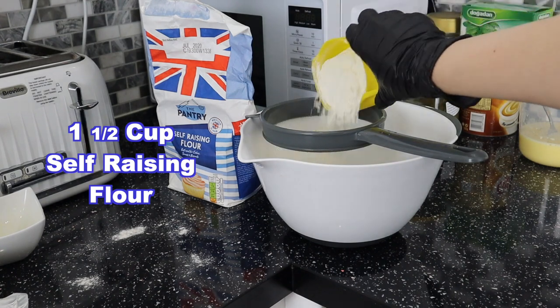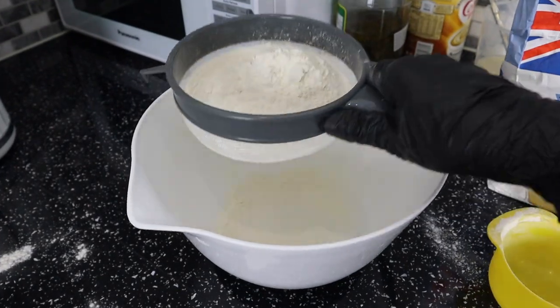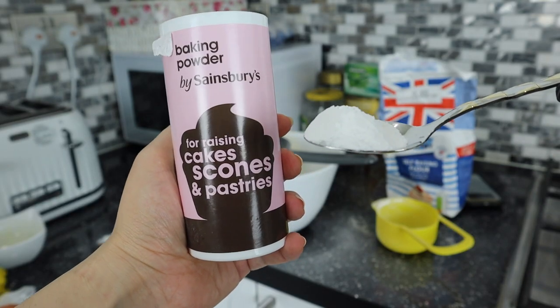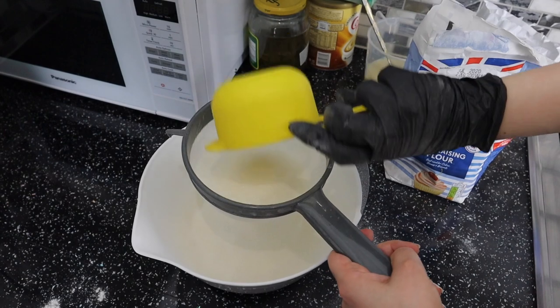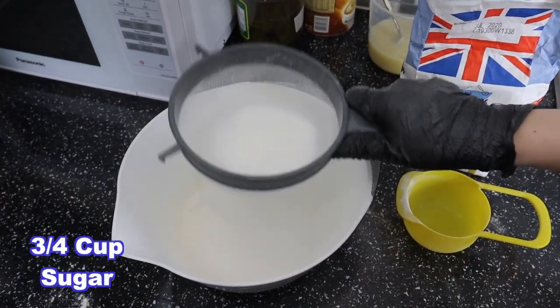So now we're just gonna mix the dry ingredients together. We wanna add one and a half cups of flour — sift your flour just to avoid any lumps. One teaspoon of baking powder. Half a teaspoon of salt. You don't have to sift your sugar but I'm just being a bit extra — that's about three quarter cups.